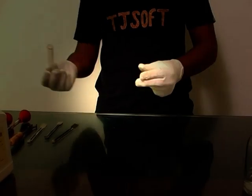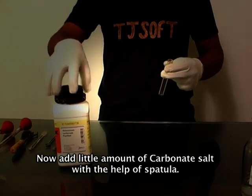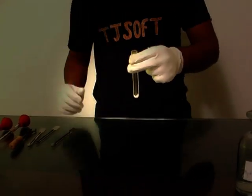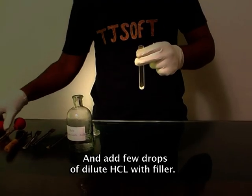Take a clean test tube. Now add a small amount of carbonate salt with the help of a spatula. Then add a few drops of dilute HCl with a filler.